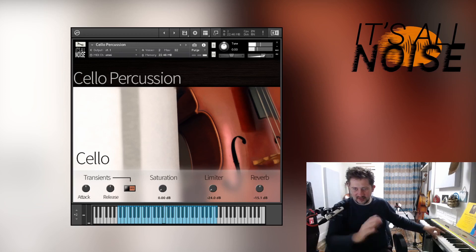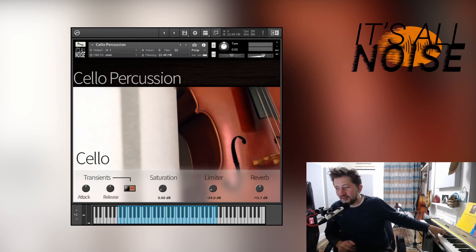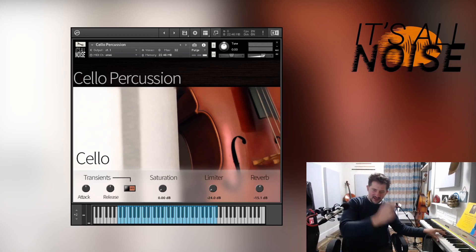String hits — hitting the strings but not quite so hard that it gets all the way to the fingerboard, but fast enough off so it really lets the strings ring. Now here are some more effecty type things: bowing the tailpiece of the cello, and then taking the bow vertical and bowing the actual bridge of the cello.